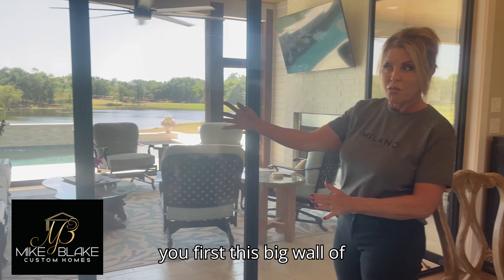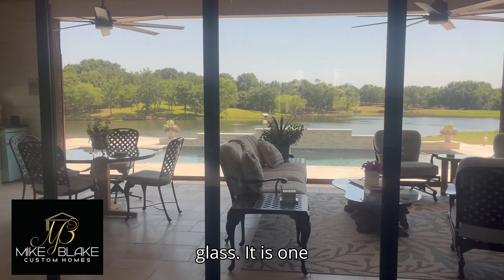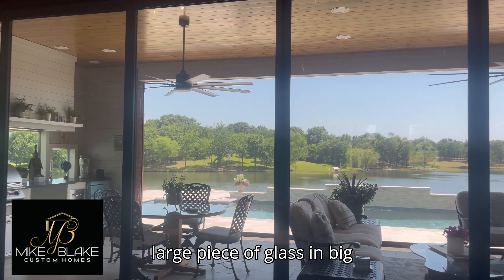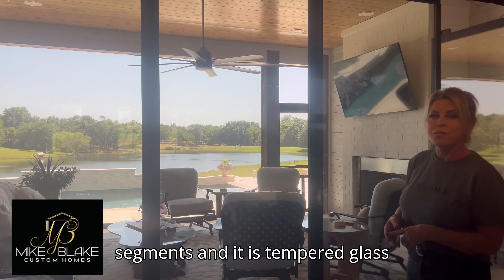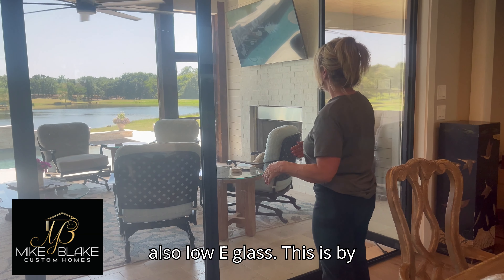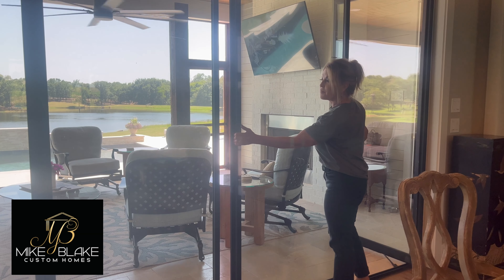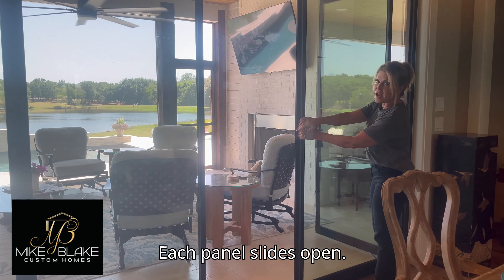First, this big wall of glass. It is one large piece of glass in big segments and it is tempered glass, also low-E glass. This is by Glass Expanse — it's a Texas company. Each panel slides open.